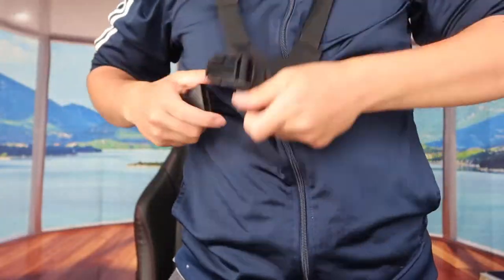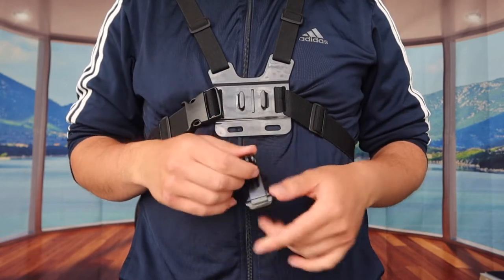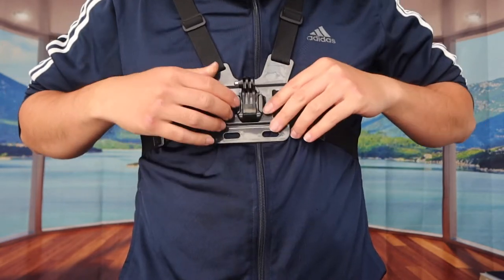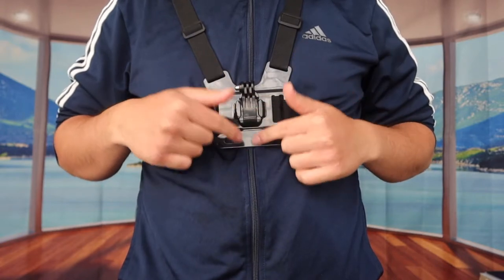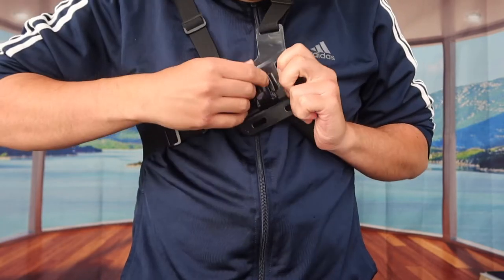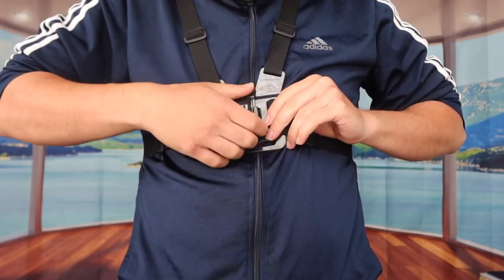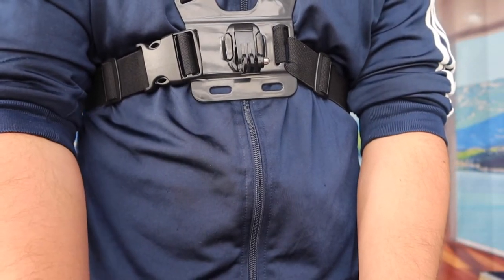Last but not least is the main product I wanted to show you — the chest mount. Let me open it up to show you what it actually looks like. This is the chest strap that you put onto your chest. Once installed, you slide this part in here until it snaps in. You can use it on either side, and to remove it you just push this part and slide it back out.